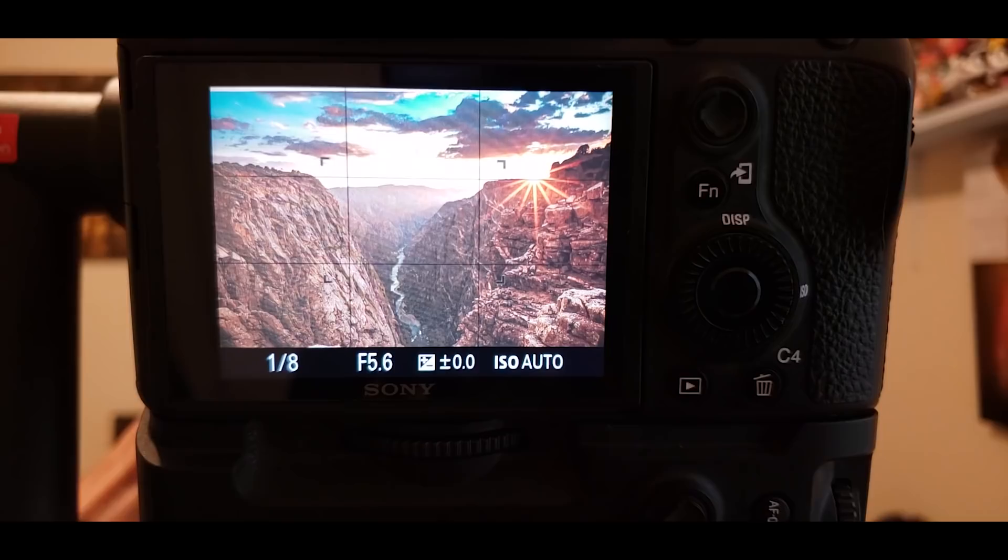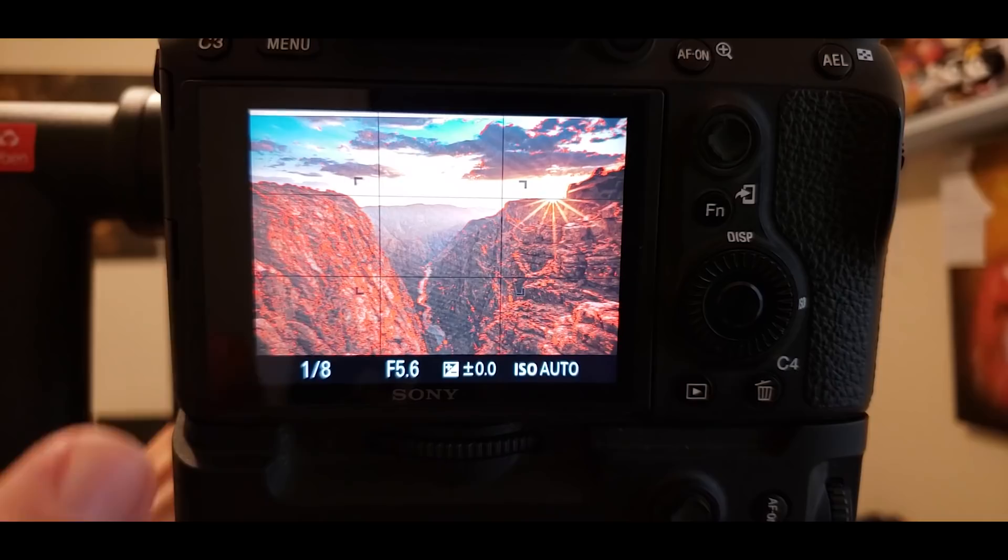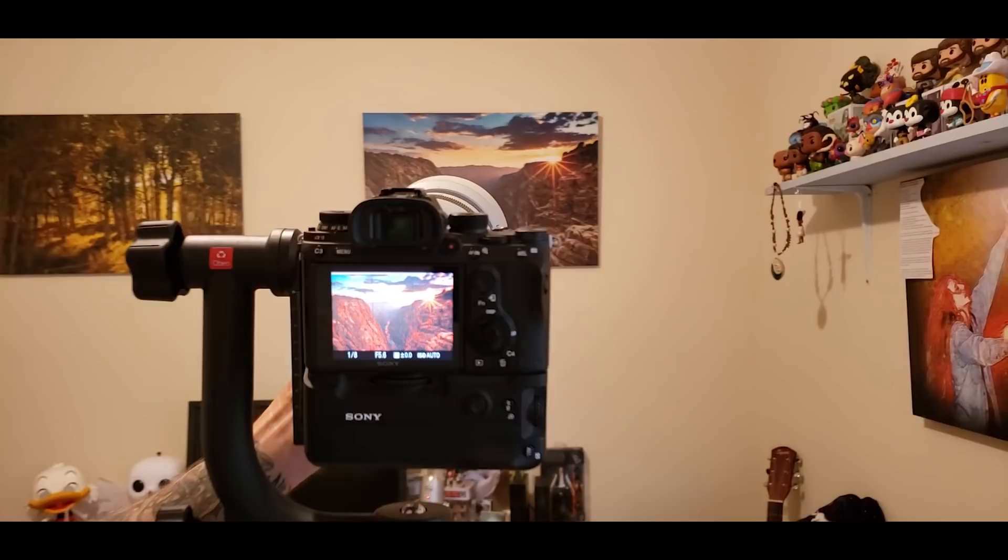You might not want red if you're photographing fall leaves where there's a lot of red color — pick a color that doesn't interfere with what you're shooting. Here's an example: I'm focused on a canvas on my wall of Black Canyon in Colorado, and if I press and hold a button I've set up, I get focus peaking — see all the red highlights? That's everything in focus in this frame. By the time we're done setting this up, the A9 will also be an insanely powerful spotting scope that goes to 1880 millimeters.